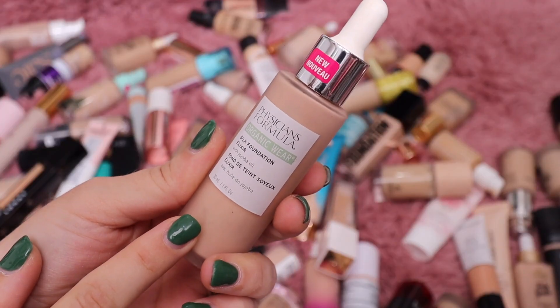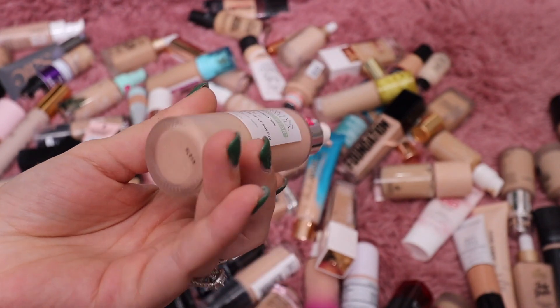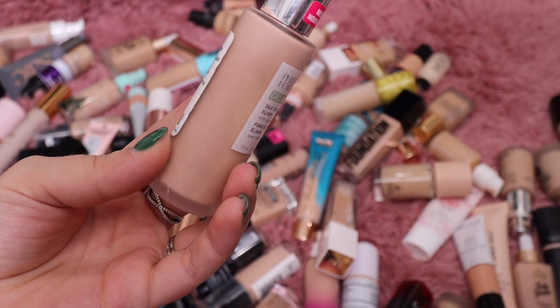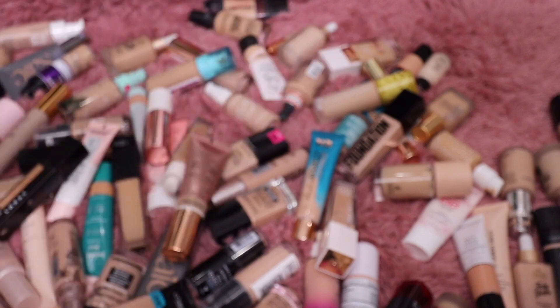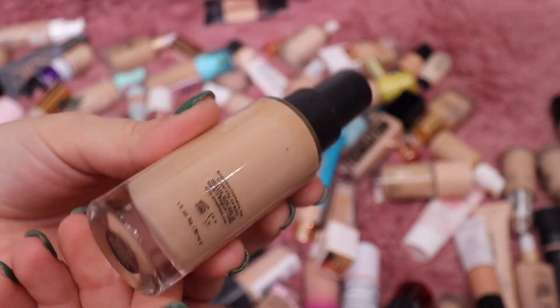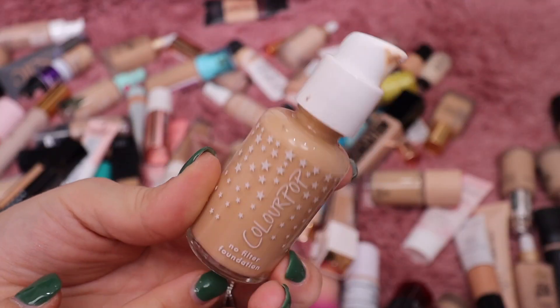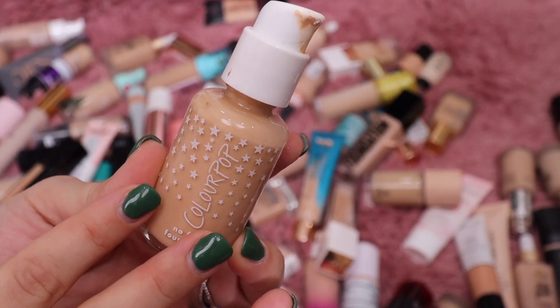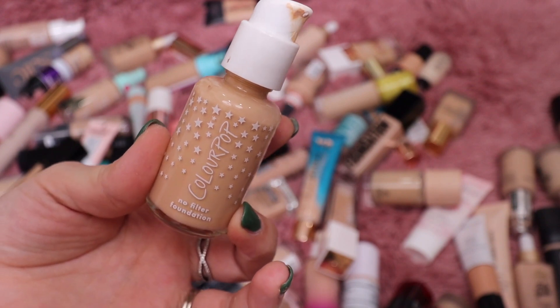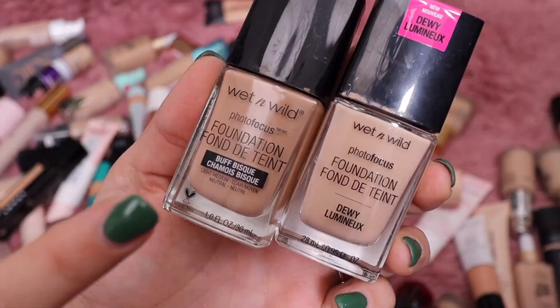I did like the Physician's Formula Silk Elixir Foundation a lot, but I've had it for a while and it looks kind of gross in there, so I'm going to declutter that. Same thing with this Matchbox one — I've had this way too long so it needs to be thrown out. I'm also going to throw out this No Filter from ColourPop — it's absolutely the wrong shade for me and not my favorite formula.